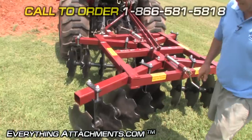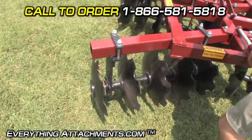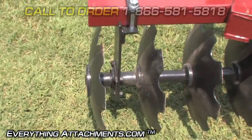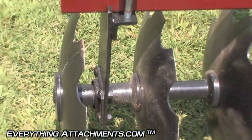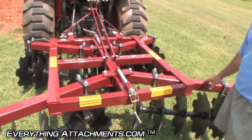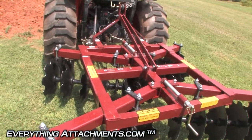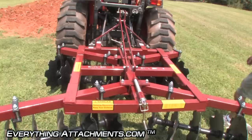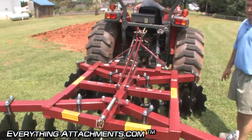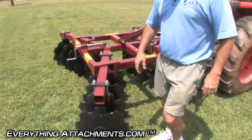This has sealed bearings instead of friction bearings for long life — makes them turn real easy. There's no greasing to do and no dirt can get into them. This is an all-tubular frame disc instead of the angle iron disc on the lighter weight models. Standard three-point hitch. This is our heaviest disc and it will go up to tractors with 60 horsepower, no problem.